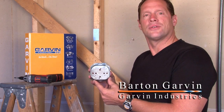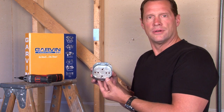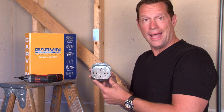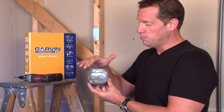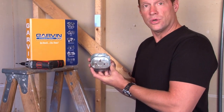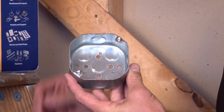To cover 4-inch octagon electrical conduit boxes, it's very important to select the right cover. Garvin Industries manufactures a variety of 4-inch octagon flat covers designed to blank, close off, or attach devices to an octagon box located in ceilings and walls.